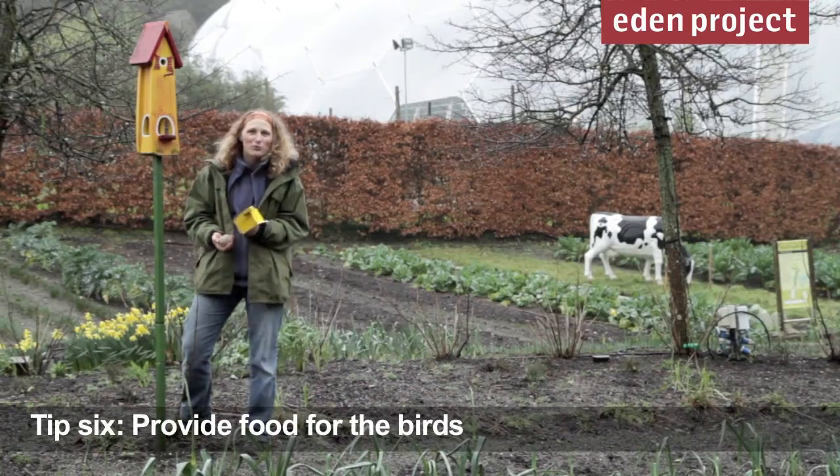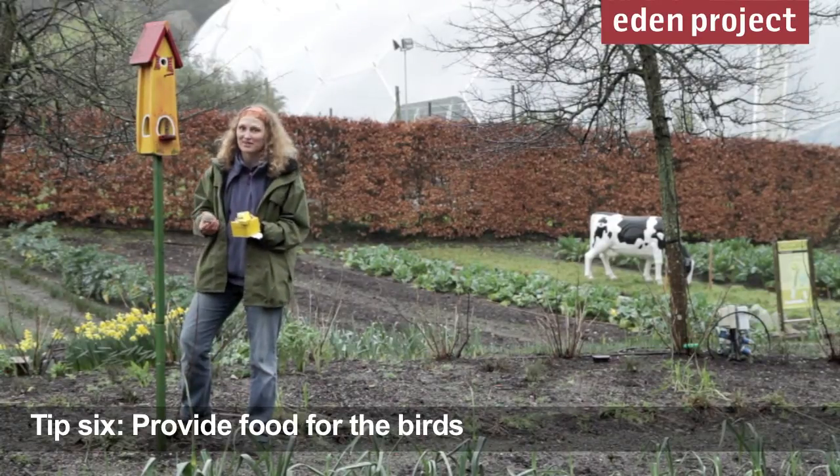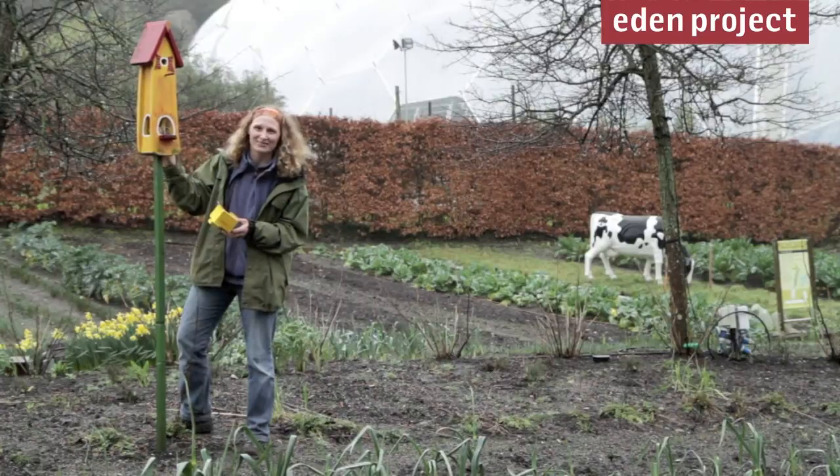On these cold miserable days we might rather stay inside, but we mustn't forget the feathered friends that we've probably been feeding through the winter. There are lots of different things you can use to feed birds, but we really like these fun bright ones here at Eden.